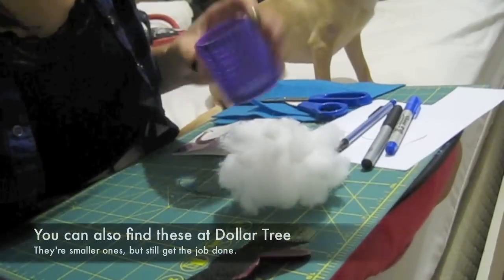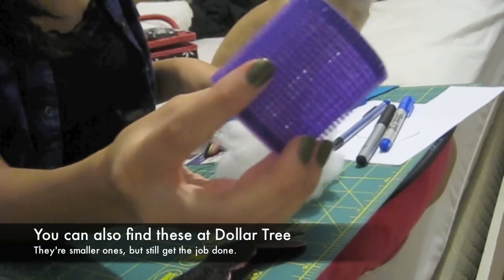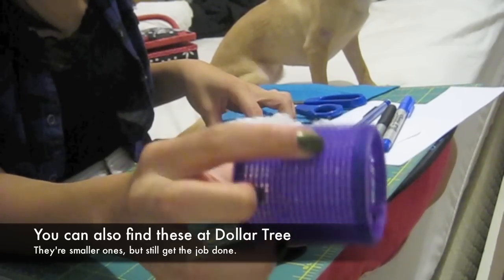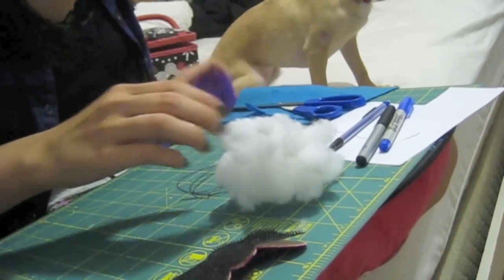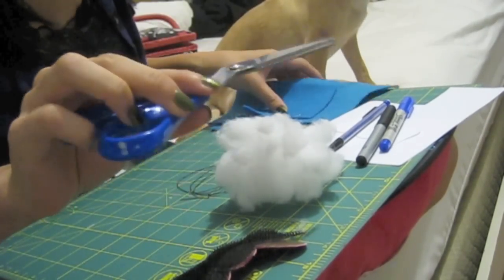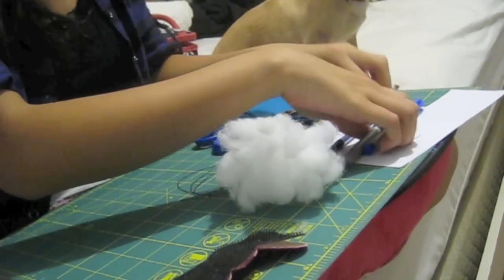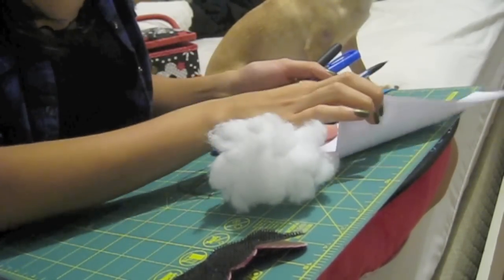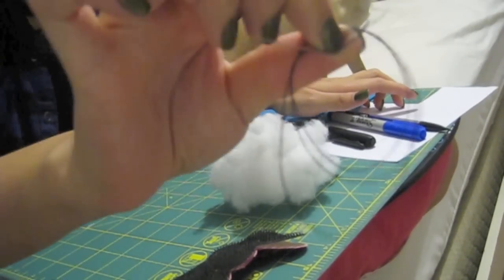So first thing you're gonna need is a velcro hair roller - I got these at Sally Beauty Supply for three or four dollars. You're also going to need scissors, craft felt, a pencil, markers and paper, and a needle and thread.